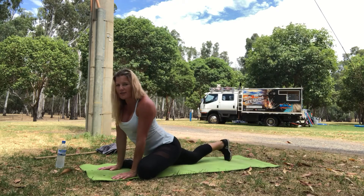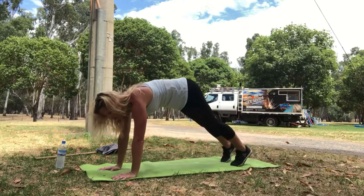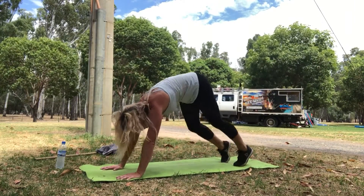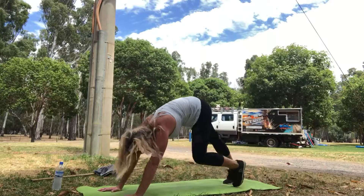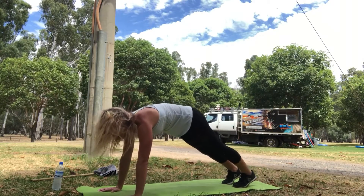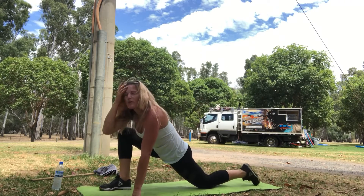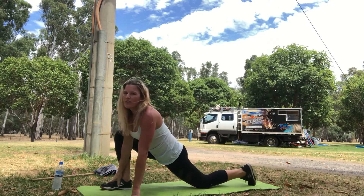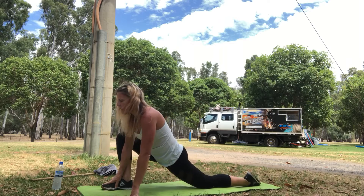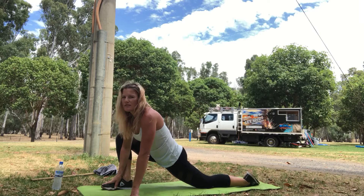We're going to look to change legs, coming out of the pose, pushing up, coming back. If you like, push back to down dog as far as you can go. If you need to walk your hips out for a moment, just loosen them back up. From here, forward with the right leg, left knee goes on the ground, and we're going to repeat this sequence now on the other side of our body. So again, right foot flat on the ground, elbow can go into your calf, pushing that knee to the outside.